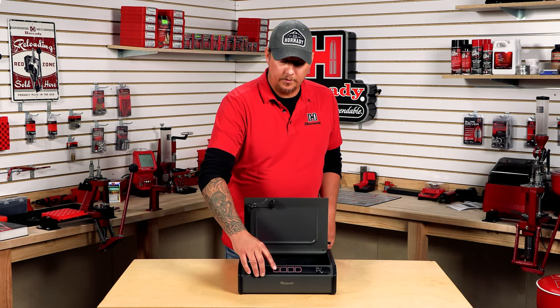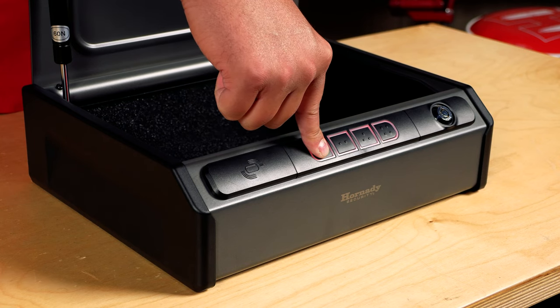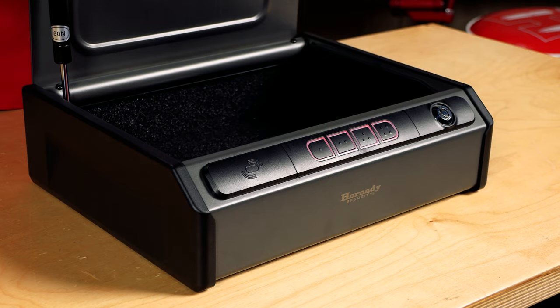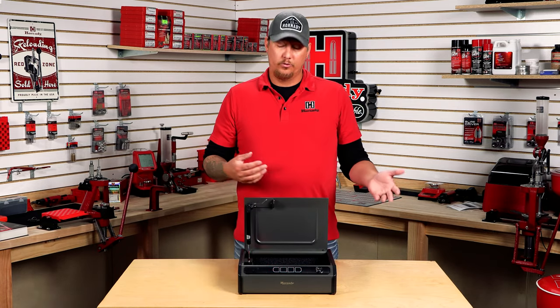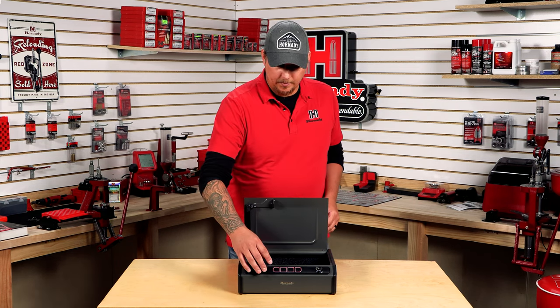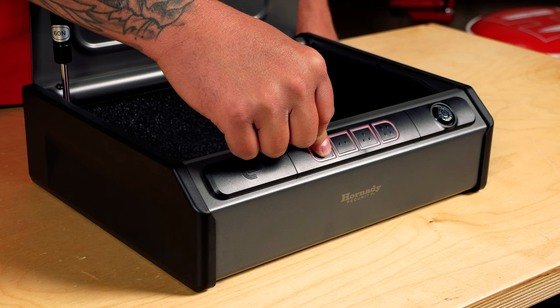Some people do not like the beeping. What you can do is on the outside of the safe where the one is, hold down the one button for about five seconds — it will blink on the outside. Once that does, now you have no audible beep. And again, to get that to go back to beeping, all you do is hold the one again and it should beep.